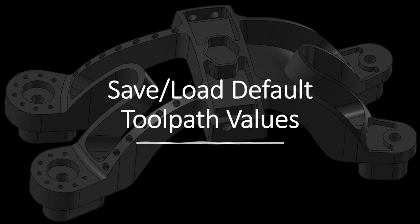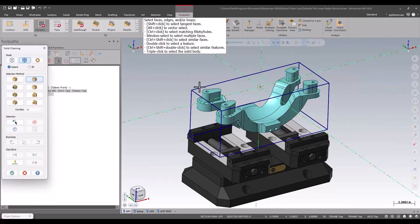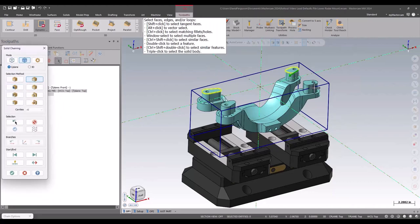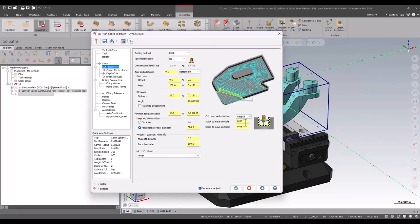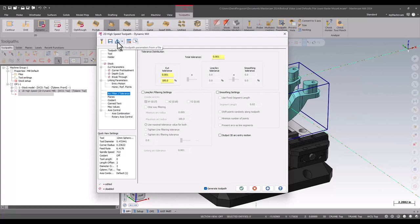Now I'm going to start removing material using a high-speed toolpath. High-speed toolpaths with certain cutters like to run at a certain configuration — specific engagement, feeds and speeds, step downs — depending on how much the machine can handle. I'll create a high-speed toolpath that machines this top level down to the bottom of those tabs. For the parameters, this is a standard blank toolpath. The default values out of the box don't have the stock-to-leave or step-over values I like, linking parameters are off, and the arc filter is completely disabled, which makes the high-speed toolpath difficult to use.